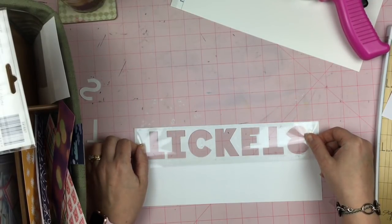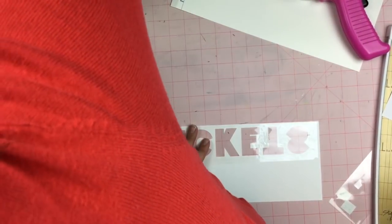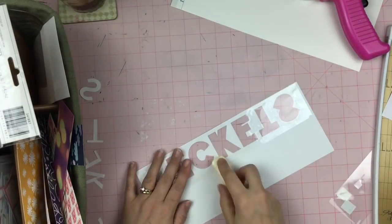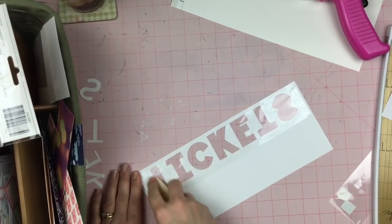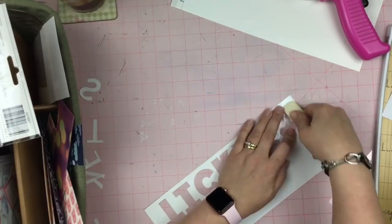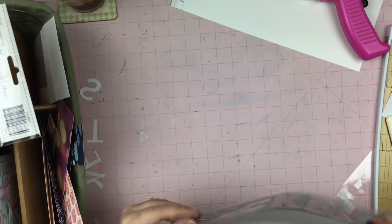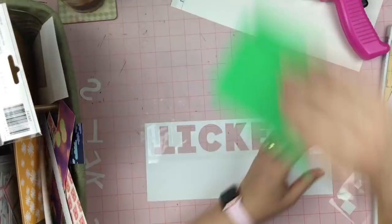So I just used my ATG to stick that down and now I'm just rubbing it down to make sure that it has good adhesion, and I just grab a bone folder. It's not a good bone folder — it's not a Teflon one, which is supposed to be the best one. It's just some sort of cheap one that I got once and for right now it's working for me.